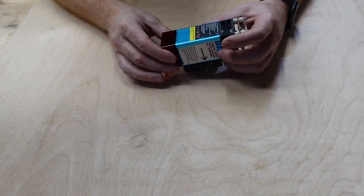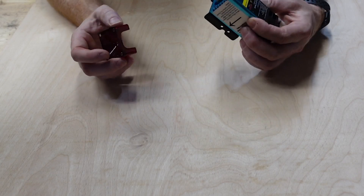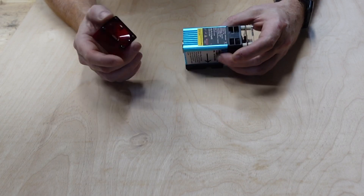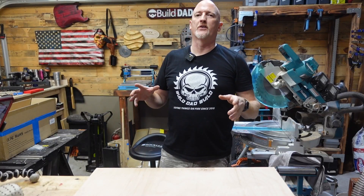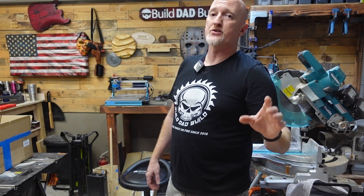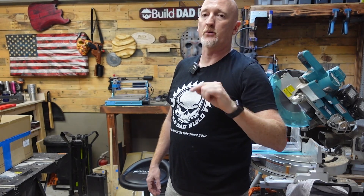I really dig that this is magnetic — that's a really good option to have. I think the Afuro was magnetic as well, but I just like that as an option. Oh yeah, before I go any further — did I mention I'm giving one of these away? Stick around to the end of the video and I'll let you know how you can enter to win the Two Trees 3D TTS 5.5 diode laser that I'm going to assemble right now.